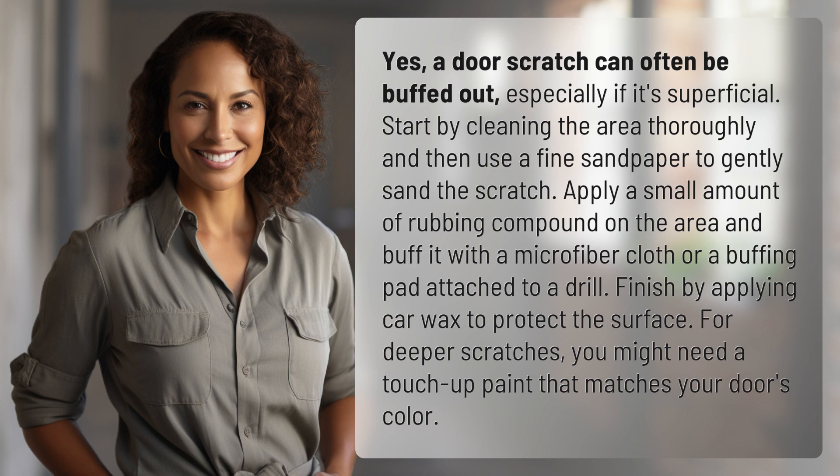Finish by applying car wax to protect the surface. For deeper scratches, you might need a touch-up paint that matches your door's color.